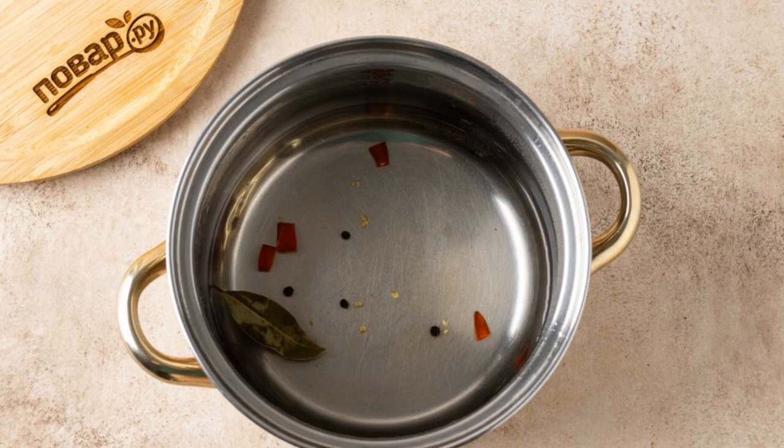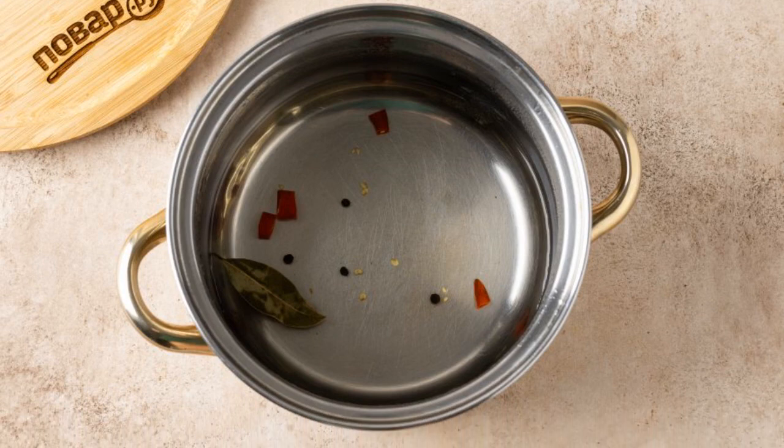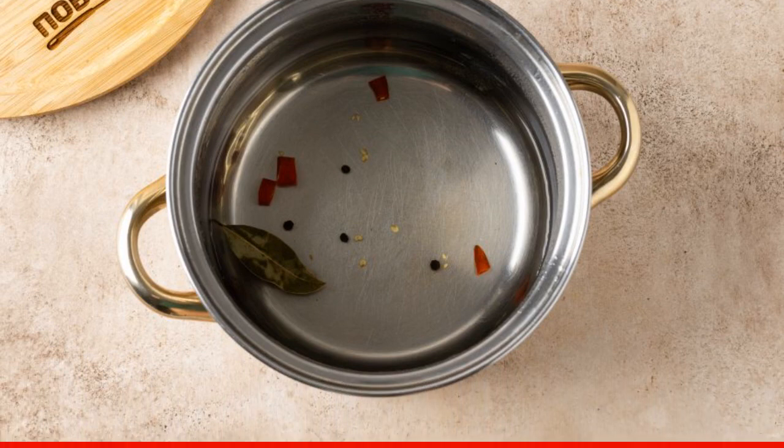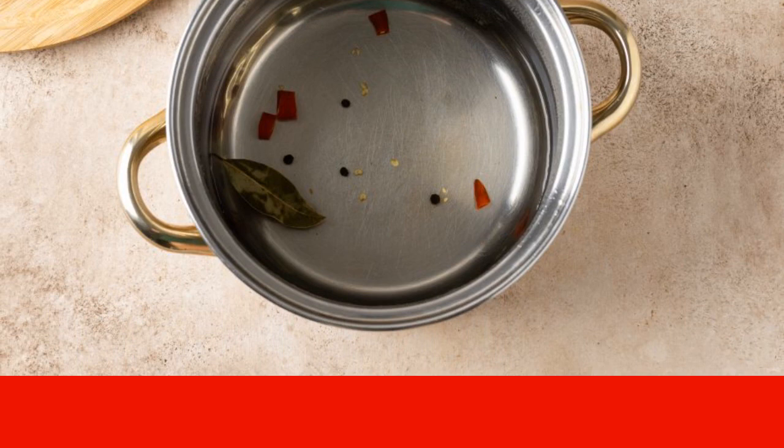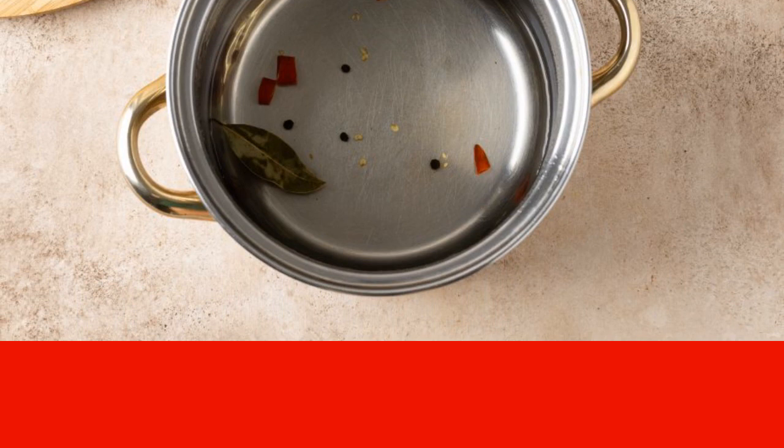For the marinade, boil water with salt, a couple of rings of hot pepper, bay leaf and pepper peas. Pour in the vinegar and boil for 5 minutes. Cool the marinade to room temperature.